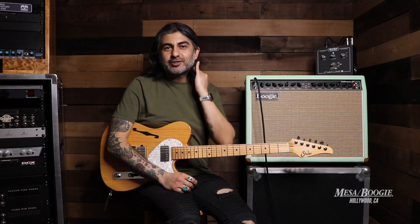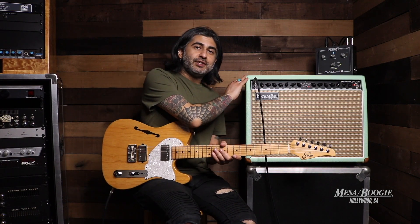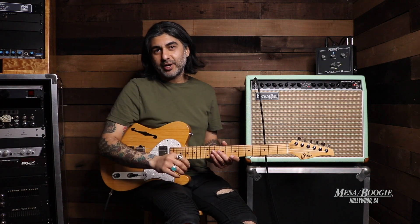Well, there you have it, guys — those two awesome T-style guitars from Sur. If you want information on those guitars, or on this Fillmore 50 here in Surf Green, or on our new Cab Clone IR, you can check out specs, details, and pricing at our website, mesahollywood.com. Thanks for watching.